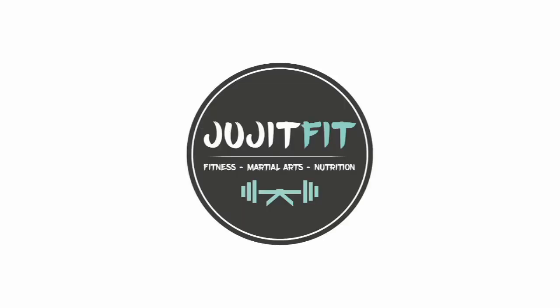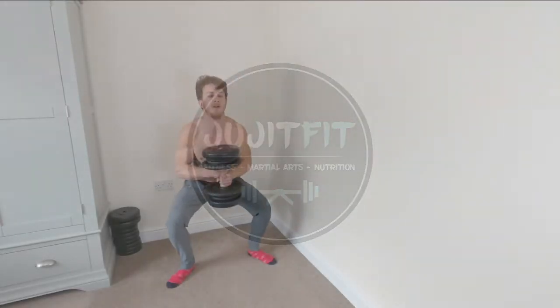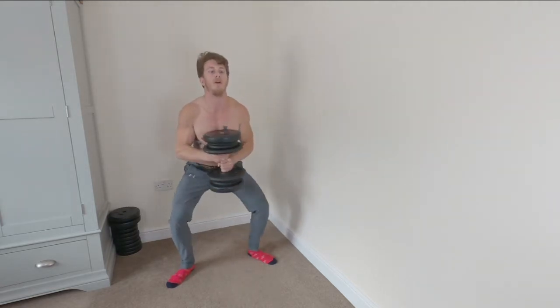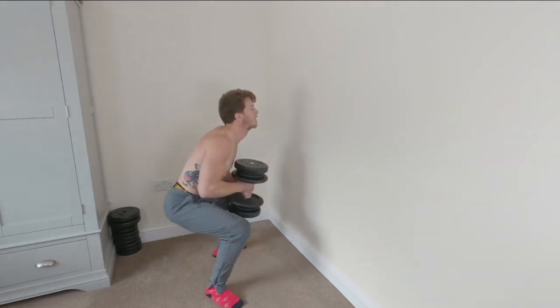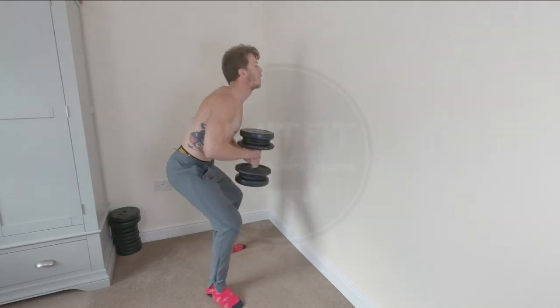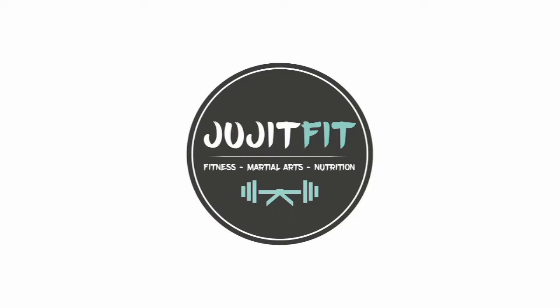Moving on we have the goblet squat. You're going to hold a weight in what's called a goblet hold — just like holding a goblet — and really sink down into those hips. This is a front-loaded squat. Sink down into the hips as much as possible and try to have your arms at a wide comfortable rest.